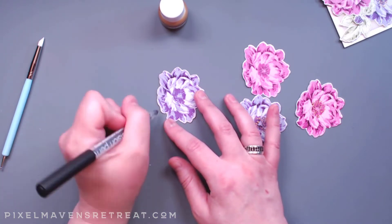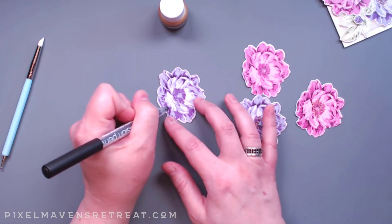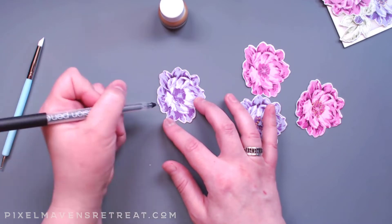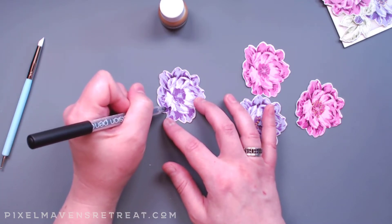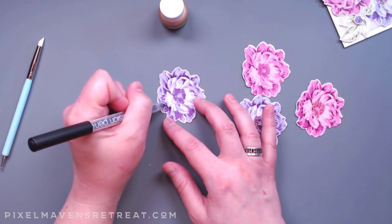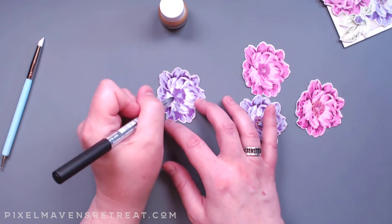The other nice thing about this is, say in this spot here where I kind of misaligned the stamp a little bit, so there's a lighter color in here — I can just cover that up with the black and add in some flicks, and no one will ever know that there's a lighter color under there that just didn't quite look great.